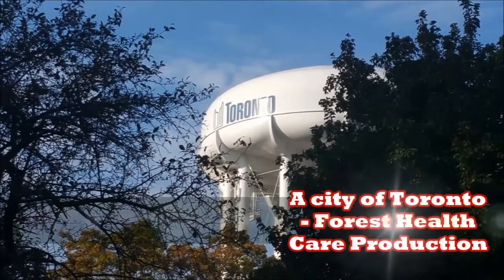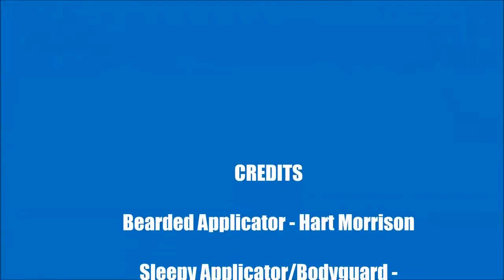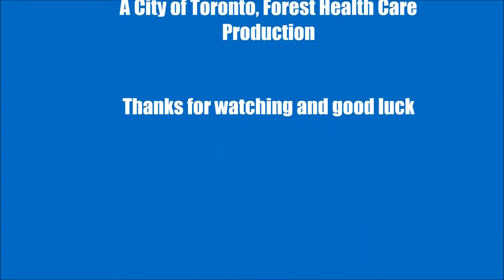Remove it once it is fully covered with bugs or by mid-December. Thanks for watching this City of Toronto Forest Healthcare production. Have a great day. We'll see you next time.